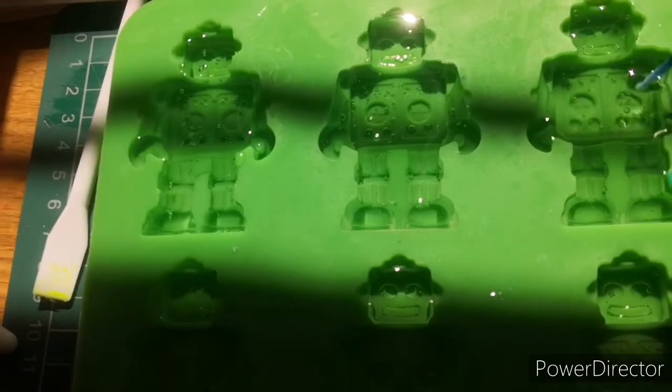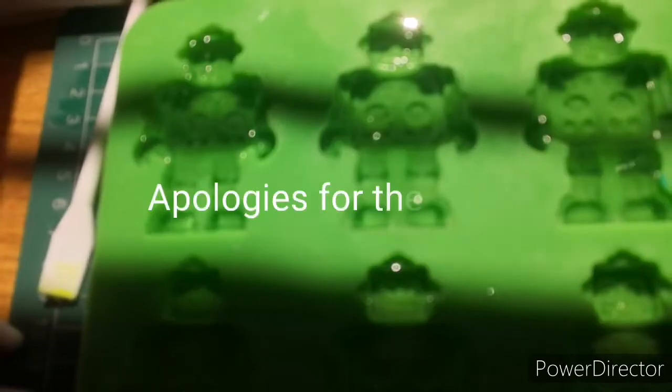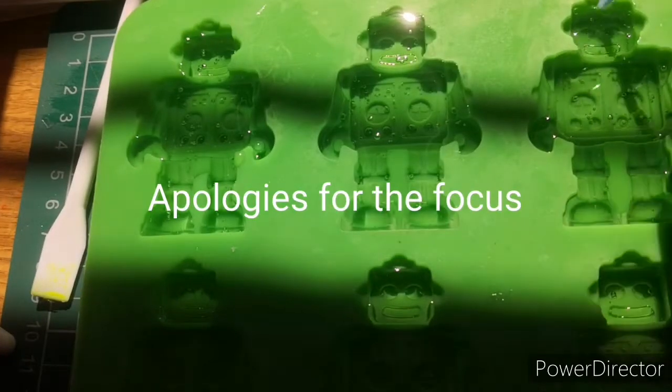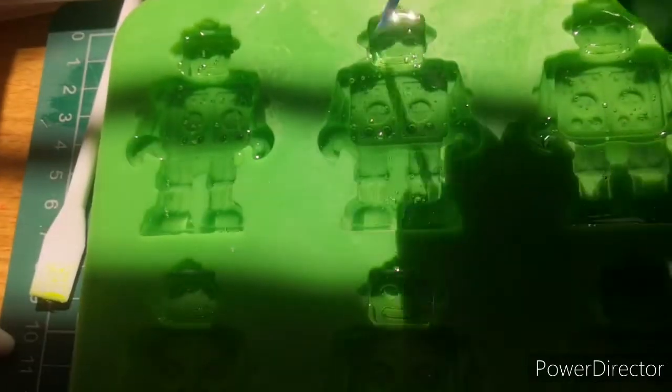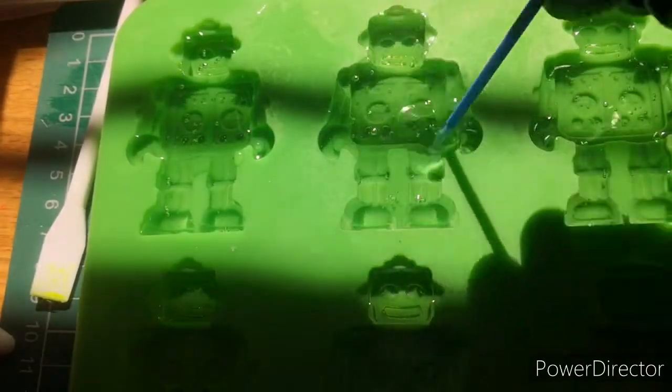I'm just trying to get rid of the bubbles with this micro brush. If you haven't got these micro brushes, honestly they're amazing — they're really really useful in resin, I have to say.